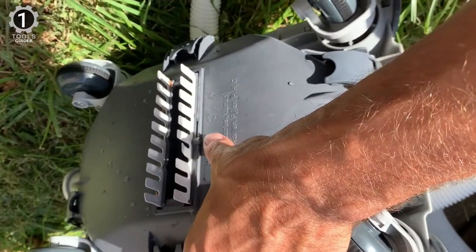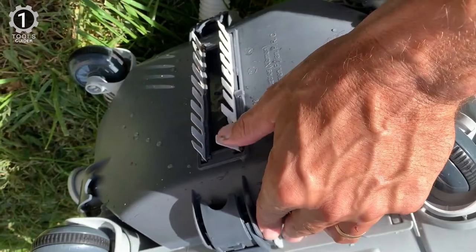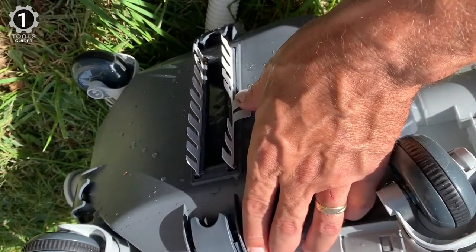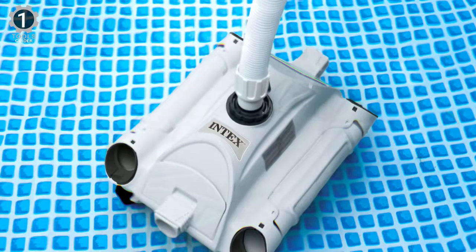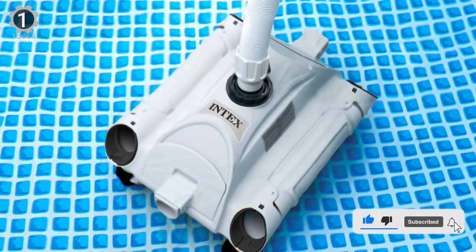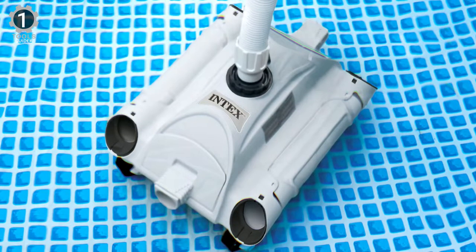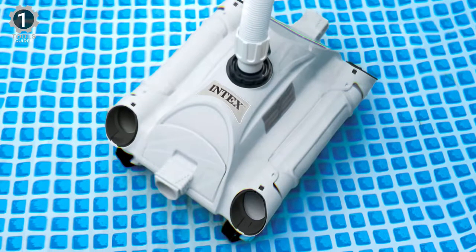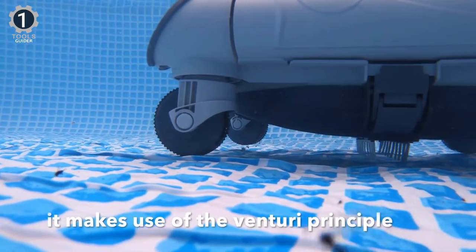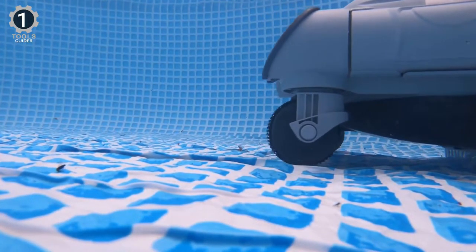Instead, the Intex Auto Pool Cleaner features a 24-foot-long hose, which is great for a rounder pool that is 24 feet in size and a rectangular one that is not more than 16 feet. This cleaning process depends on the return water inlet location since it is a pressure-based automatic pool cleaner. The Intex Auto Pool Cleaner comes with a small brush set at the base, which hangs on the floor, making it possible to remove most debris, sand, and dirt.